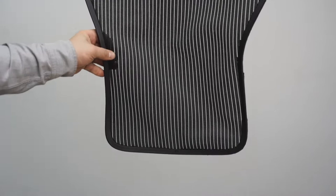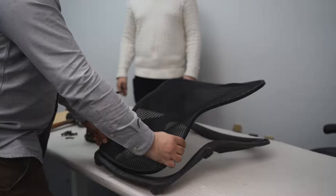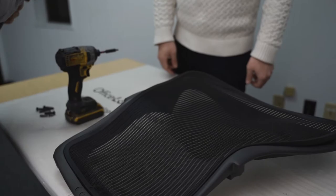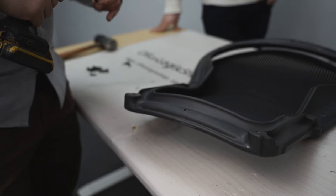Obtain the new replacement back mesh and insert it into the grooves around the frame of the plastic back. This is a tight fit, so using a mallet may be helpful or necessary. It's easiest to screw the back mesh one section at a time, rather than trying to align the entire mesh first and then screwing it in.